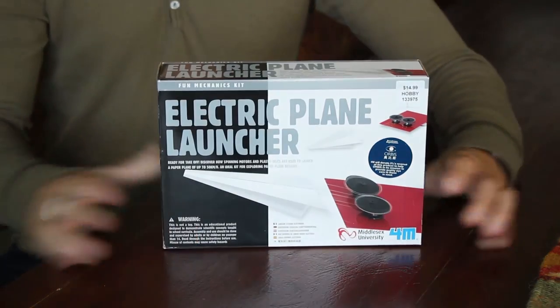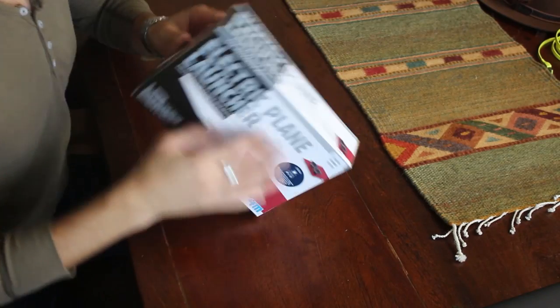I bought an airplane launcher. The problem is it involves assembly. I just want to get to it, I just want to launch some airplanes. Let's go ahead and start building this — I'm pumped. Let's open this sucker up.